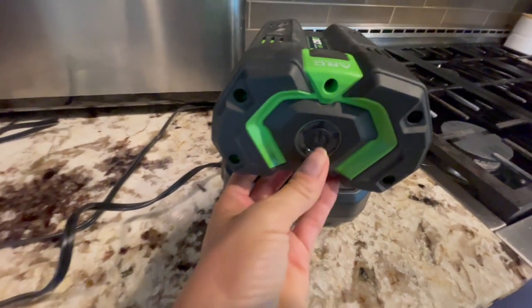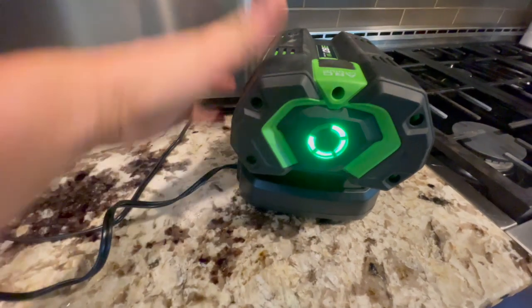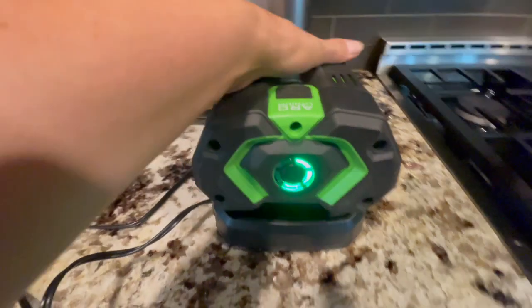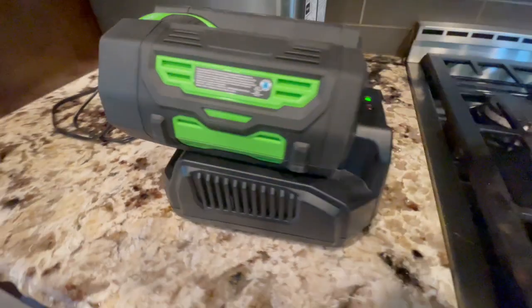So let's pull this off. I can push this button and see we're almost full. Really great line of products. I've been so happy with it.